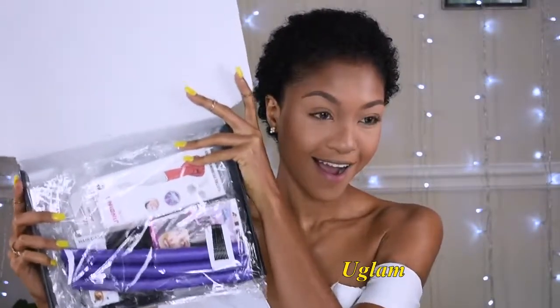This is the packaging — it is from uGlam, and as you can see they've added a bunch of accessories such as bobby pins, wig cap, flexi rods, and even an eyebrow trimmer.